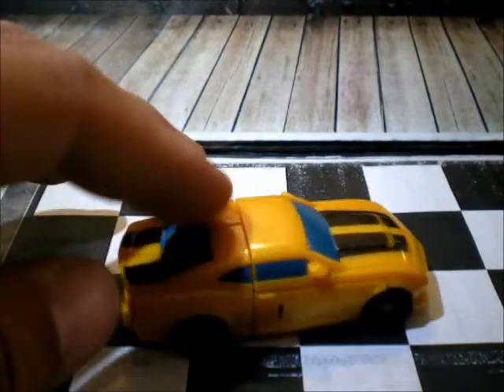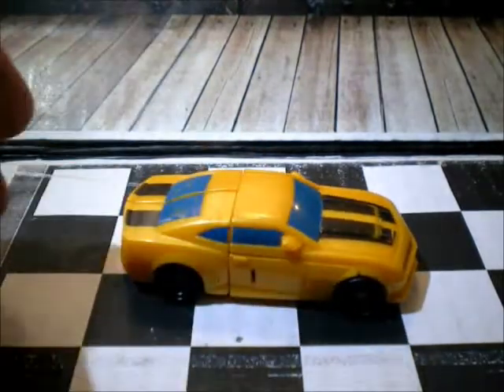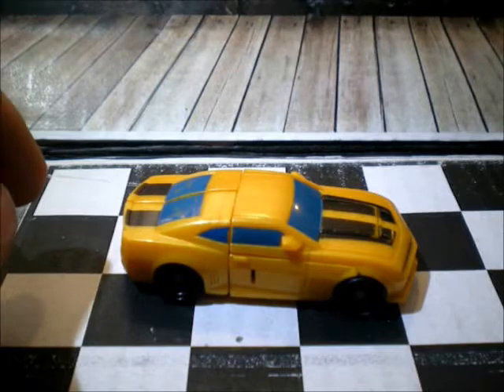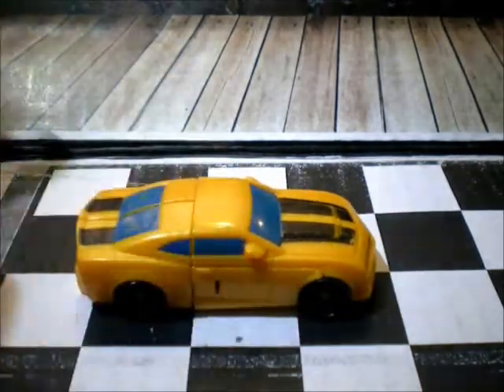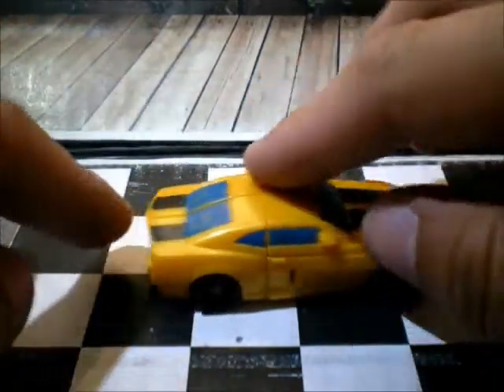I don't know how much they cost. This one cost me like 50 cents, I think. Five pesos here in TJ.